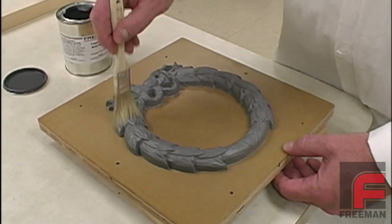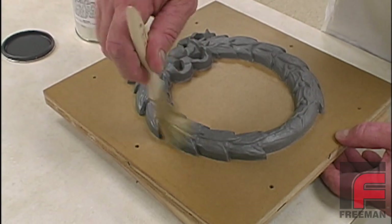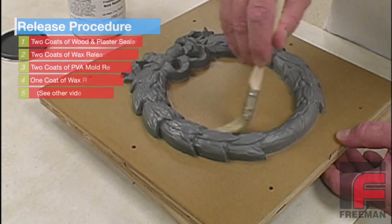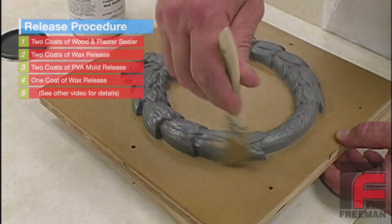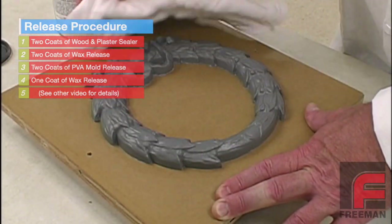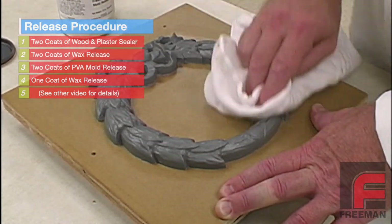When constructing rigid molds, proper sealing and releasing is very important. We have already applied two coats of wood and plaster sealer, and here we are applying our second coat of wax release. We were careful to apply this to the detailed areas first, and then immediately buff those areas to avoid buildup before moving on to the less detailed areas.